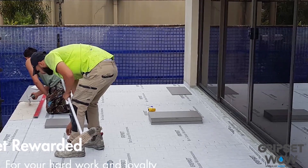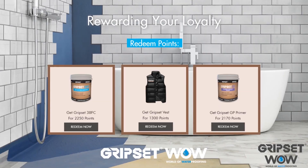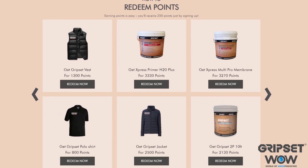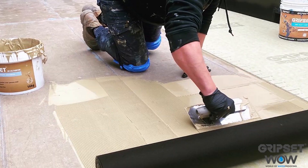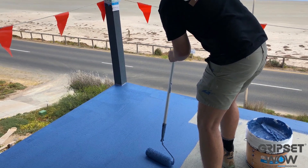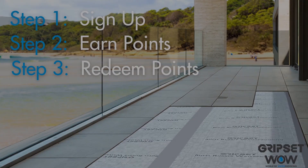Are you ready to get rewarded for your hard work and loyalty? Gripset WOW is more than just a rewards program. This fun and engaging community is an online portal where members earn points that can be used for a variety of rewards, perks and privileges. So if you're a Gripset go-getter dedicated to improving the industry, what are you waiting for? Join now. Thank you and enjoy the rest of this week's episode of Sealed For Good.